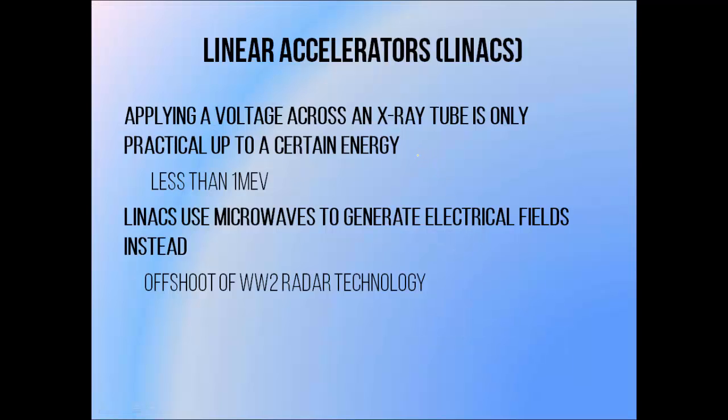X-ray tubes generate beam energy by accelerating electrons with a voltage applied between a cathode and a target. Generating a voltage like this is fairly straightforward and efficient at low energies, up to around about 300,000 volts. It's possible to apply this approach to higher energies up to a few million volts, and this has been done before, but it is quite technologically intensive and very inefficient. Linear accelerators offer a less straightforward but far more powerful approach to generating high beam energies using microwaves to generate electrical fields rather than directly applied voltage.